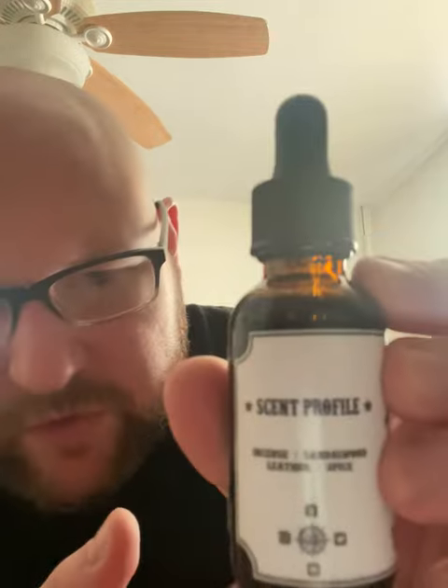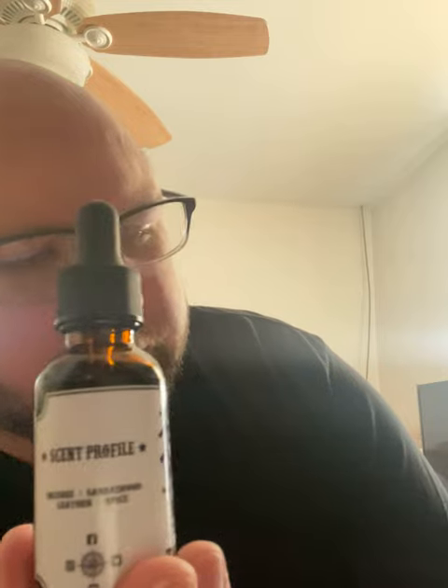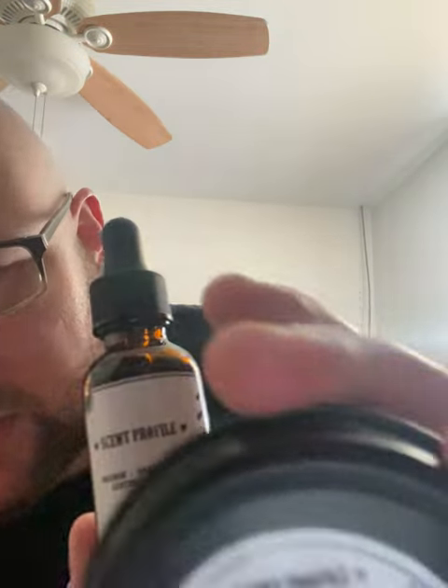There is one thing The Captain's Stash does that other beard companies don't really do, and I really wish that they would. They have the scent profile on the side of the product — you can see it here on the bottle, and it's also at the bottom.